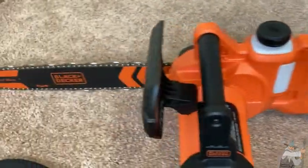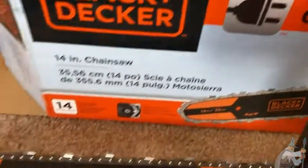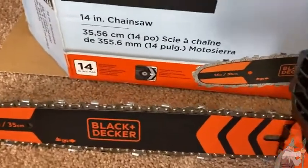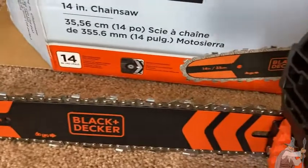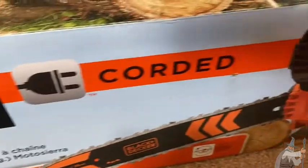Let's take a look at the box so we can look at some of the features. This particular model is 14 inches, which is pretty big — honestly big enough for home use. It's pretty large, which is quite nice.